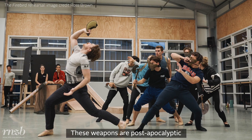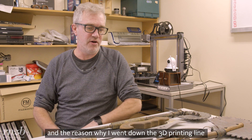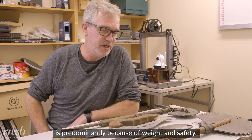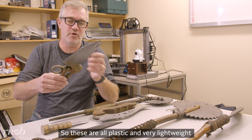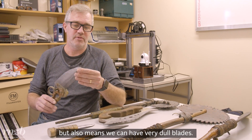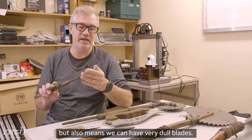These weapons are post-apocalyptic, and the reason why I went down the 3D printing line is predominantly because of weight and safety. So these are all plastic, very lightweight, but also means we can have very dull blades.